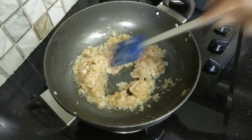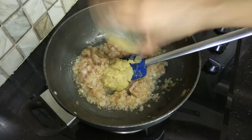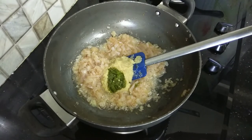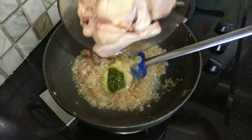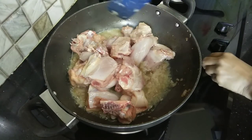Now we will add the paste in the middle of the pan. Add the paste into the pan, then add the chicken and cook for about 5 minutes.